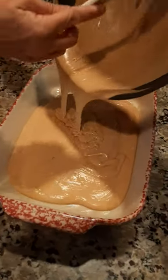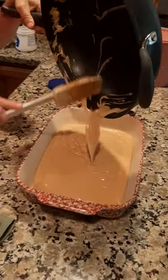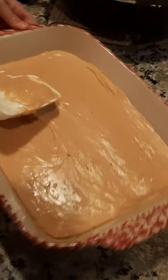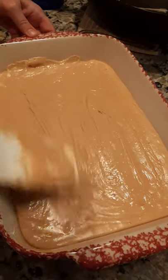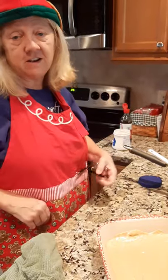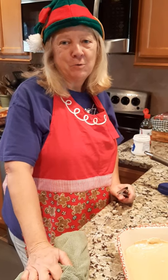All right, now I'm gonna dump it over here in this pan — like I said, I've already buttered the pan. There it goes. It's beginning to look a lot like Christmas! Look at that, y'all. Then we just smooth it out like that. There you have it. Now we'll just let that harden up — it doesn't take hardly any time. We'll just cut it in little slices and it'll be so good.